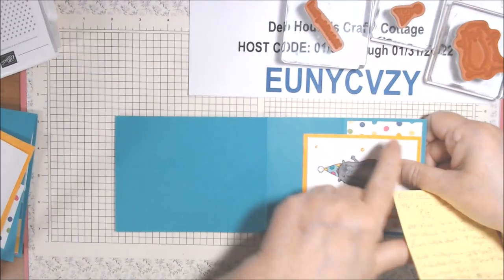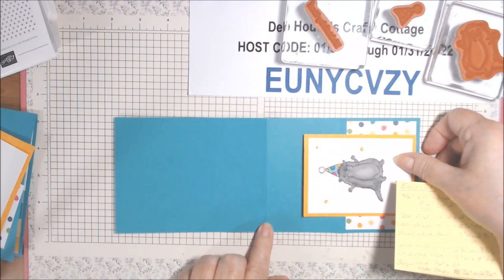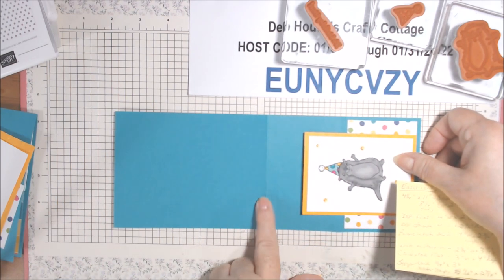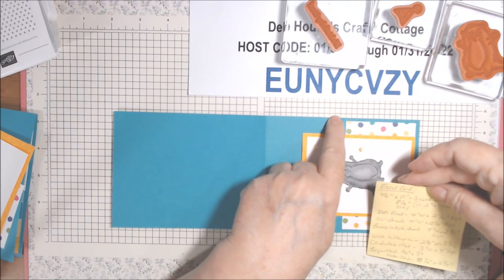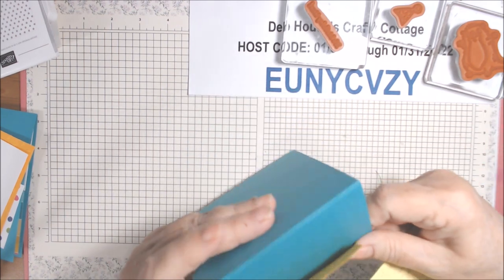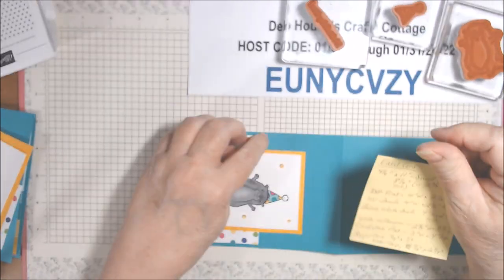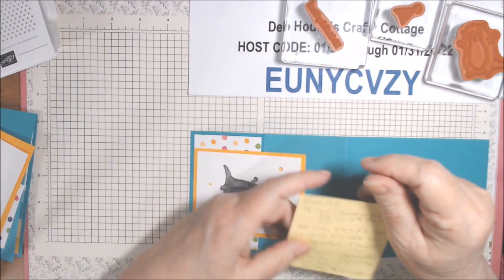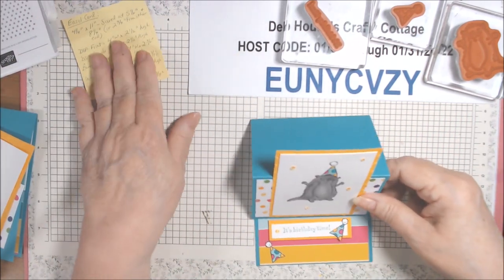The initial cut is four and a quarter by eleven, scored at five and a half going from left to right, and then if you keep it on a scoreboard, eight and a quarter. What I do is use my trimmer: I scored it five and a half, then I flip it around and score it at two and three quarter, which is half of the five and a half.